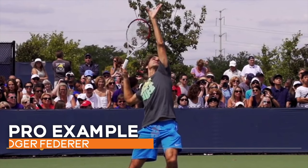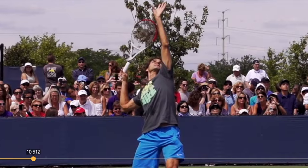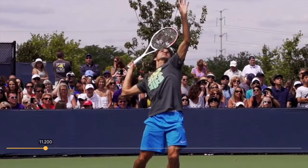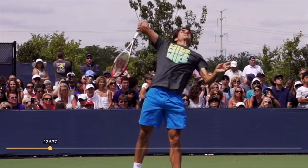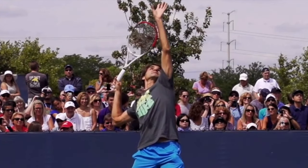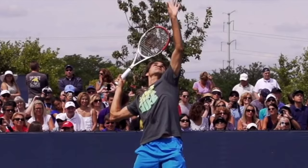Let's see what some of the best servers of all time do with their bodies and their rackets. Check out this footage of Roger Federer hitting the serve. I'm going to go back and forth smoothly a couple of times, and I want you to keep an eye on his left arm — his tossing arm — and answer the question: when does his tossing arm start to drop? Look at it in relationship to his racket's movement, and also watch the writing on his shirt.